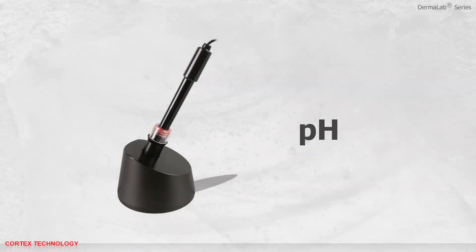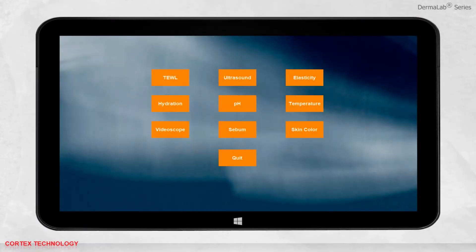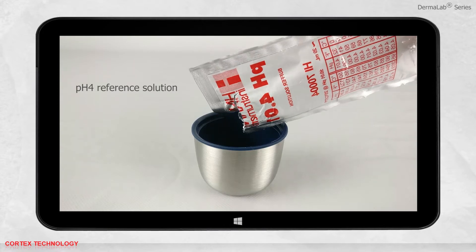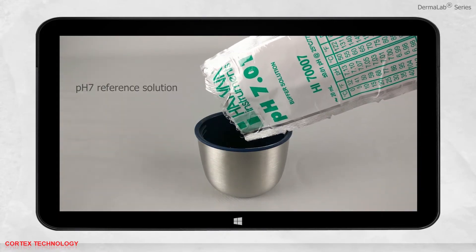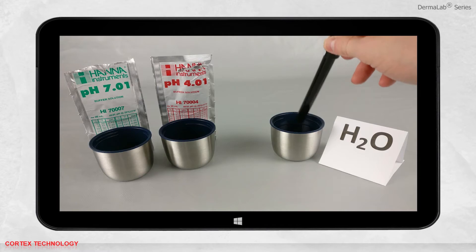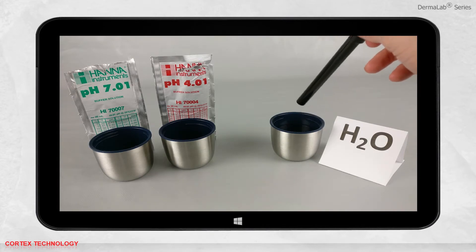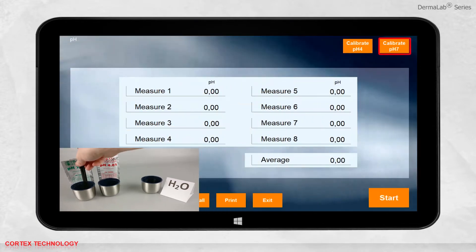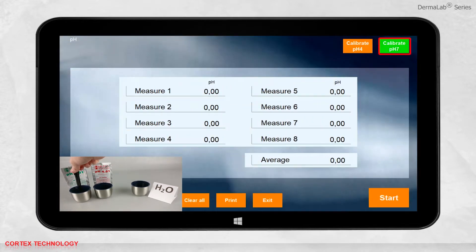pH application. Select pH. Before you start a measurement, be sure that the probe has been calibrated recently. To calibrate the probe, you need pH 4 and pH 7 reference solutions, which come with the probe. You also need a glass of water to clean the probe between each calibration. Always start with the pH 7 solution. Insert the probe in the pH 7 and press calibrate in the software.